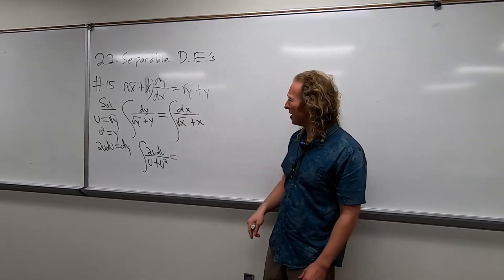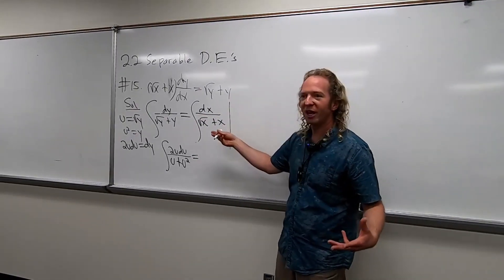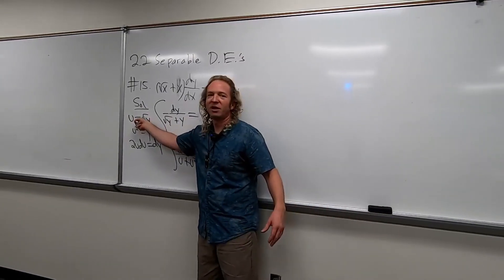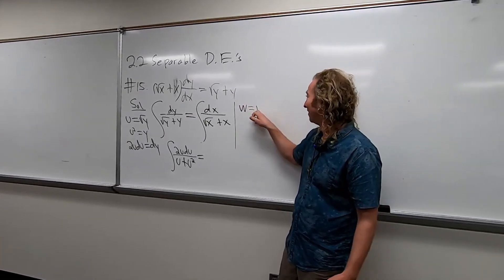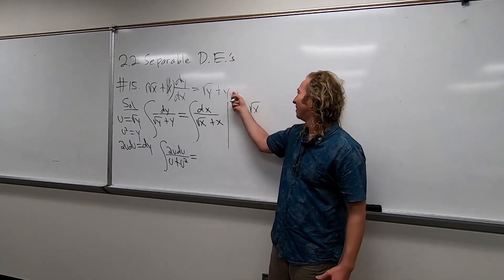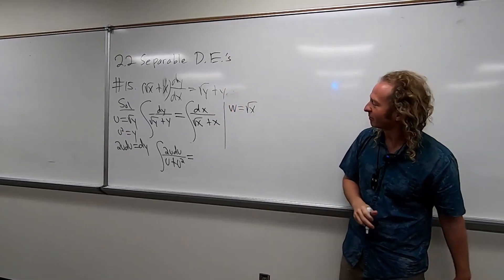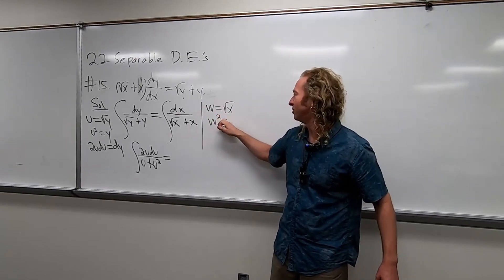This is the only time in your life you're taking this class. Let's go through it again. Instead of u, let's use a new letter — how about w? It's like two u's, right? And then same thing. You square both sides. So w squared is equal to x.